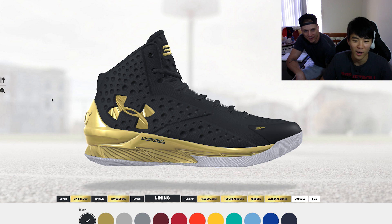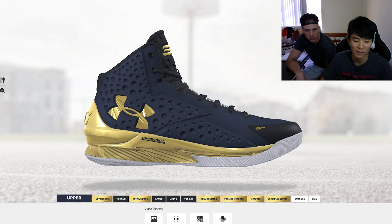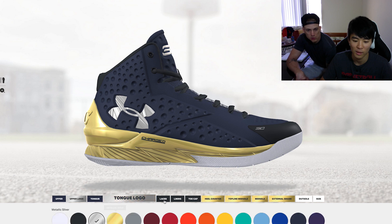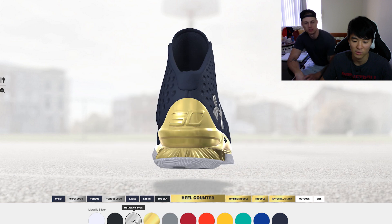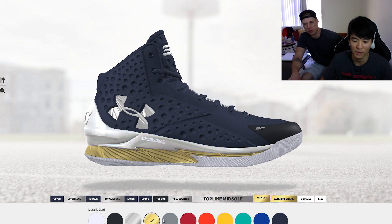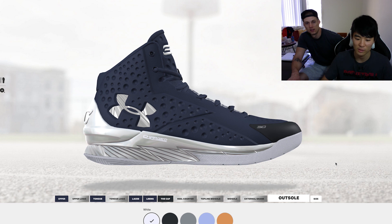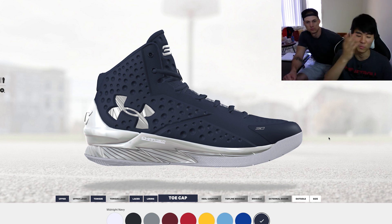Another one I was going to do — let's find midnight navy. There we go — boom, that's cool. Upper logo adjusted, outsole navy and silver. Toe cap is black, the tongue is navy. That's pretty clean. I was going to either do this or the black and gold one — I chose black and gold because that's what you guys voted for on Instagram.